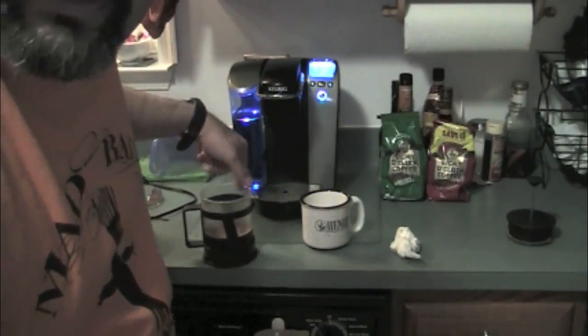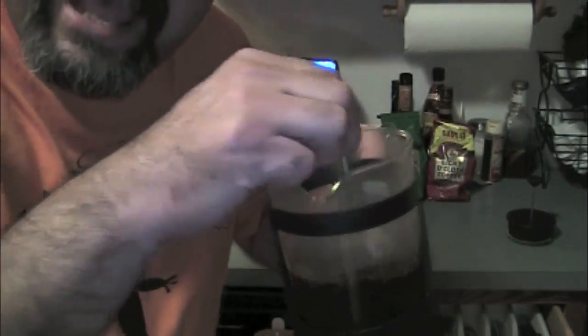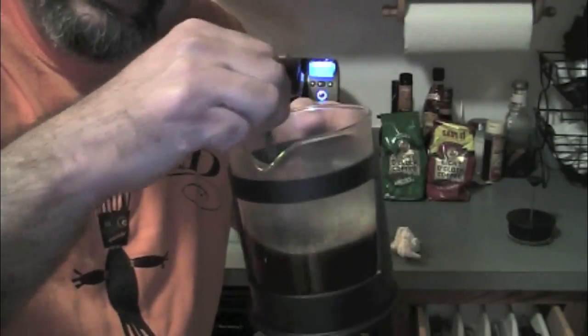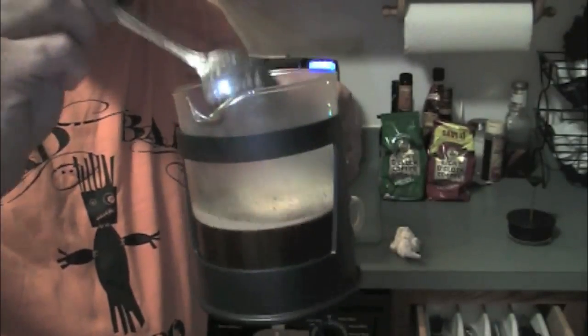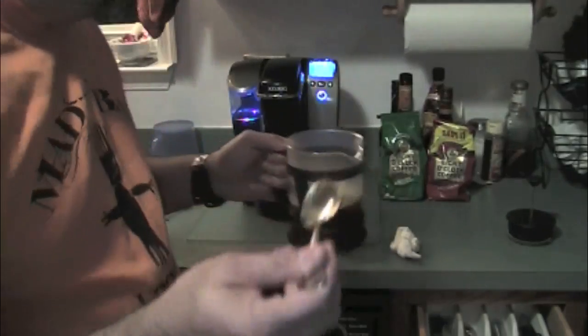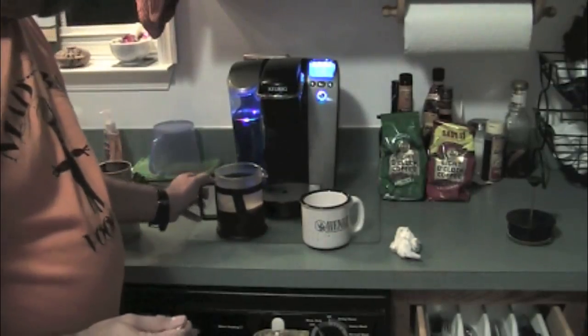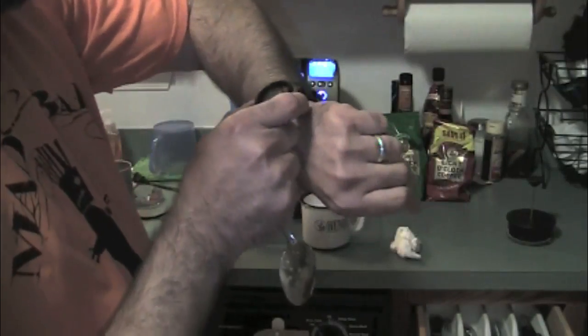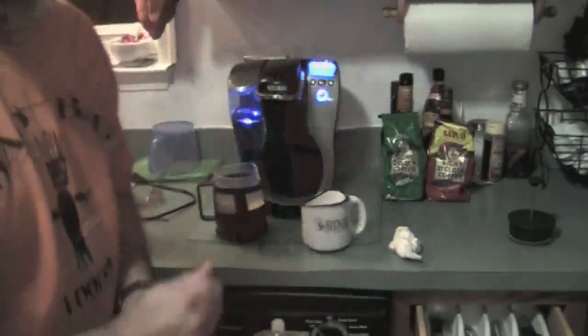Now the next thing you want to do is sort of mix it up a little bit — it's going to help those coffee grounds release their flavor. Give it a spin. If you have glass like this, you probably want to use a wooden stick, not a spoon. If you do use a spoon, be very careful not to crack the glass. Then you want to let it sit for four minutes.